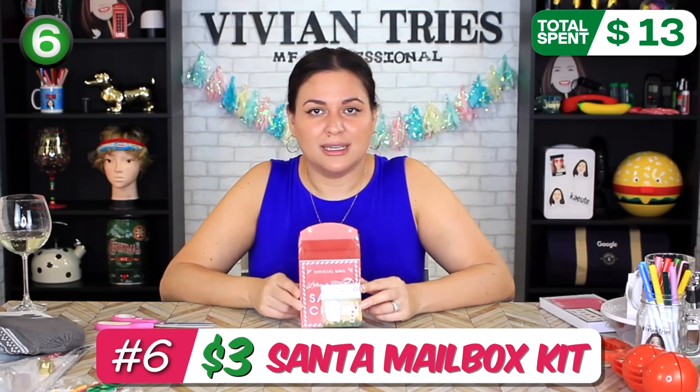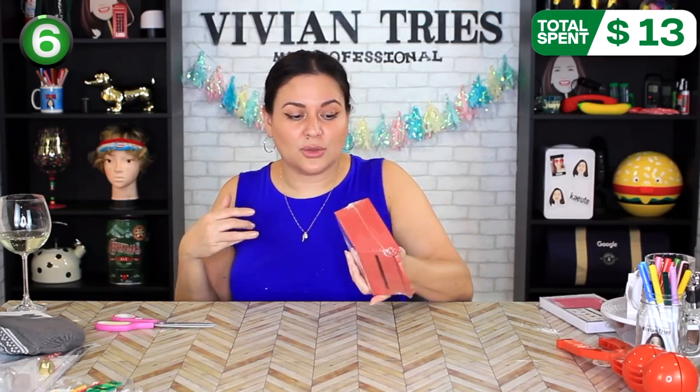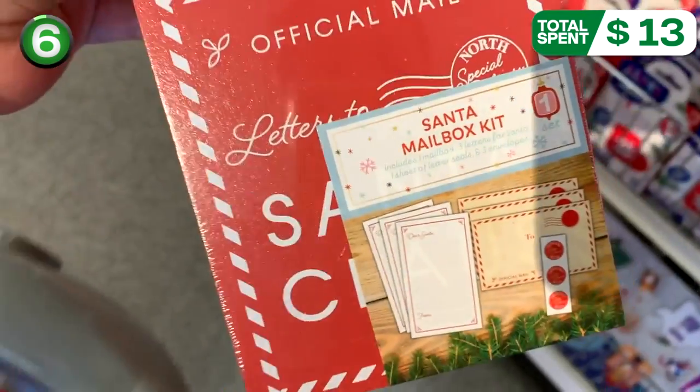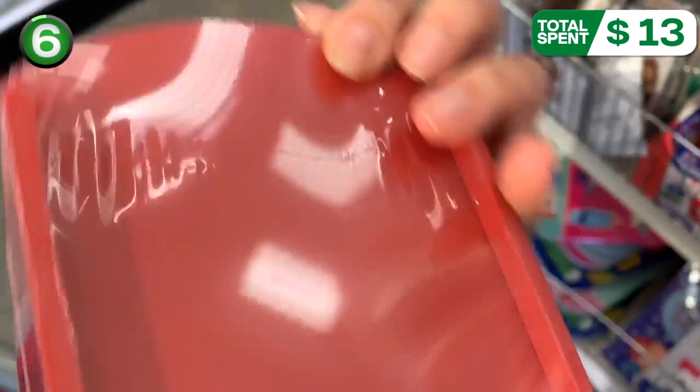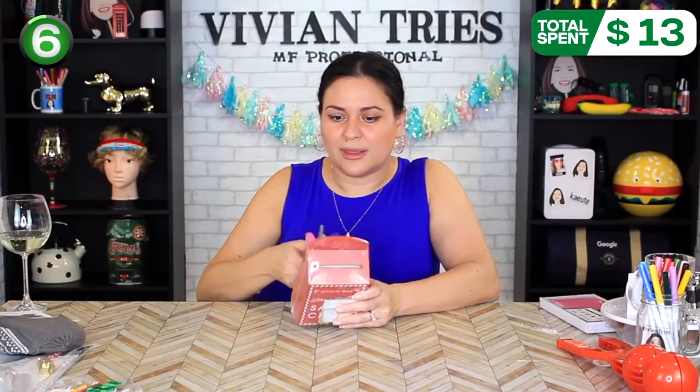Santa mailbox kit. This can be the official Santa Claus mailbox so the kids can ask Santa for their gifts. This was also $3. Super cute — you can use this year after year. This is very well made. Hopefully the things it comes with inside are cute as well and will last.